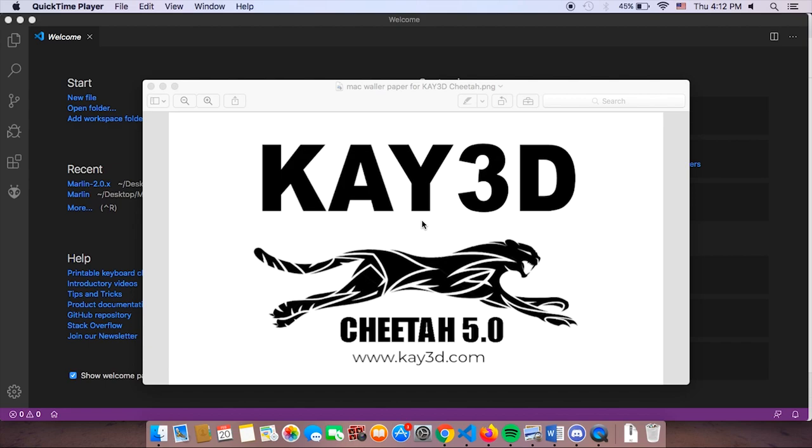Hey, it's Alvin here again with a tutorial on how you can use the Cheetah 5.0 firmware built on Marlin by K3D Labs on your 3D printer — if you have a supported board and supported components, and even if you don't have a supported board or components, we're going to teach you how you can use Cheetah 5.0 on your 3D printer.